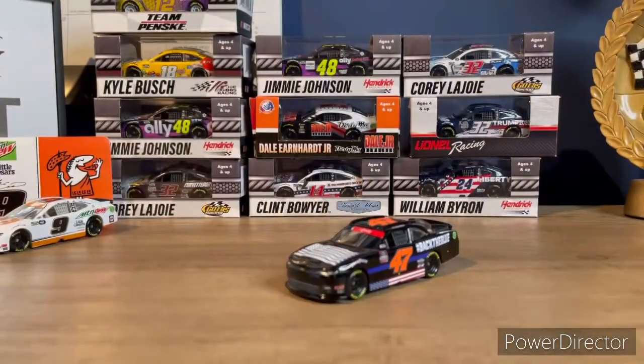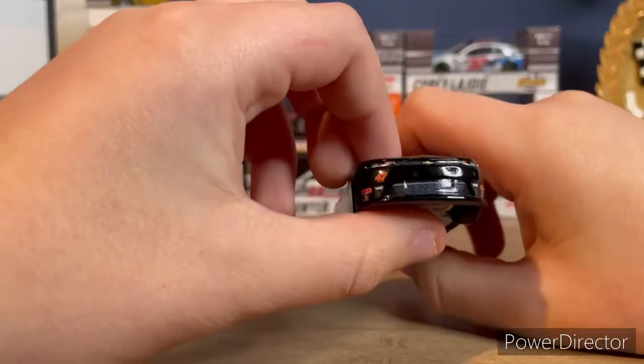Here is the diecast out of the box. There's not too much of a design to it, but this car looks pretty cool. Let's start with the front of the car here.